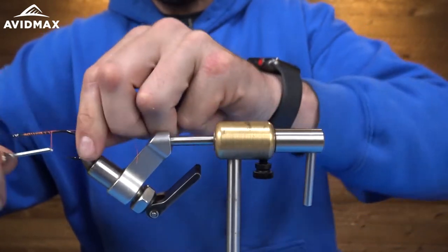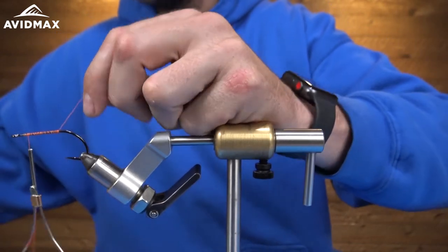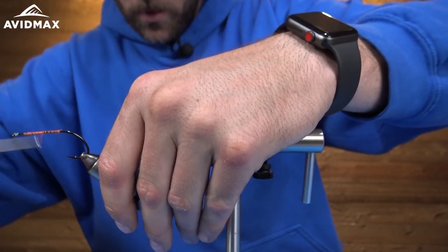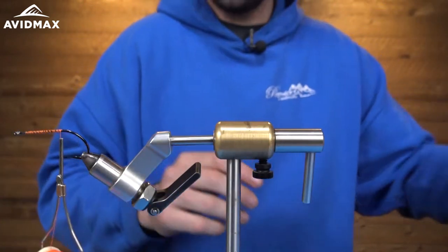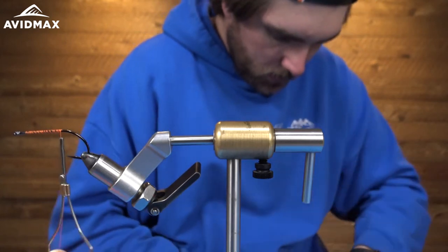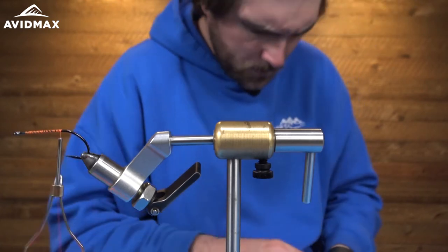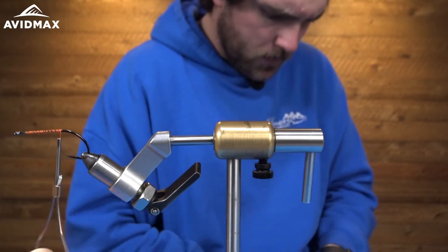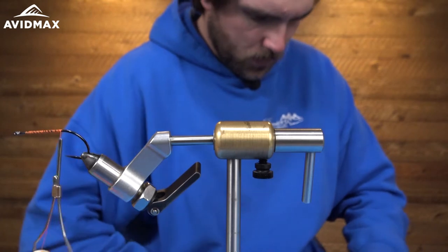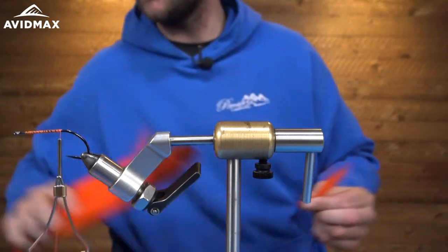I'm just going to lay down a thread base here. I'll nip that off and what we're going to do first is grab our orange Bucktail. I'm going to try and take a clump out of it, maybe right around here. This clump will probably be roughly the diameter of a pencil. You don't want a ton, but you want enough to let that Crelex kind of stand on its own.